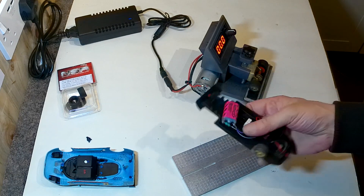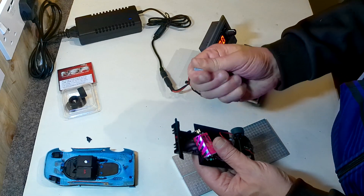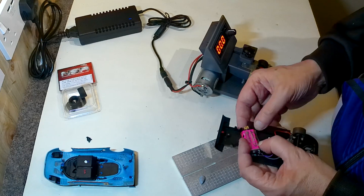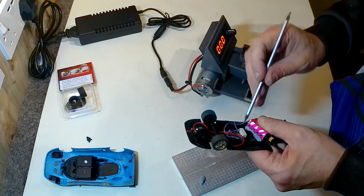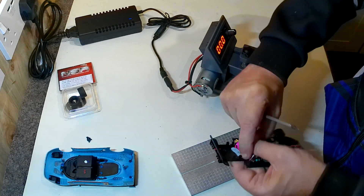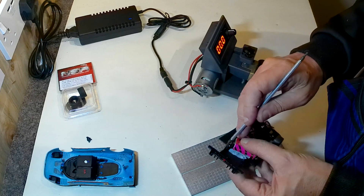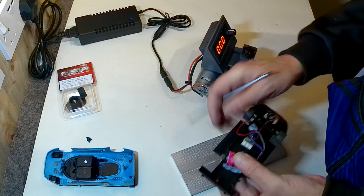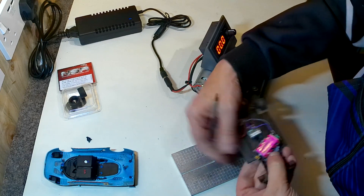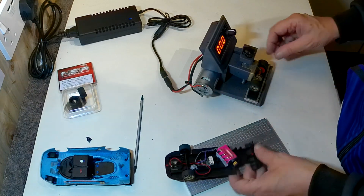Now I want to deal with this slightly wobbly motor before I put the rear axle back in. Here's a bit of blu-tack — get it nice and warm, squish it in down both sides. The great thing about blu-tack is you can get it really warm and squishy, and then once it cools back down it hardens right back up again. That should hold the motor quite nicely. Pop the axle back on.